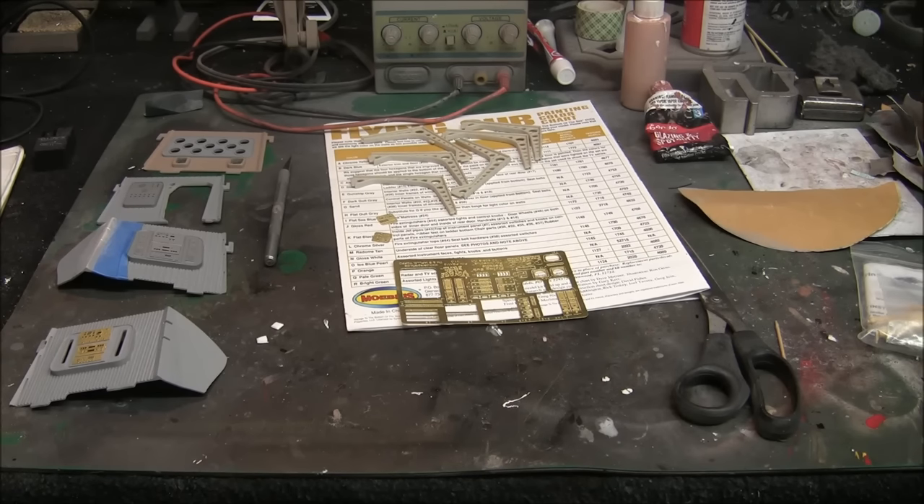This great kit put out by Mobius is highly detailed and a highly accurate replica of the ship from the show. So we're going to have some fun doing this.